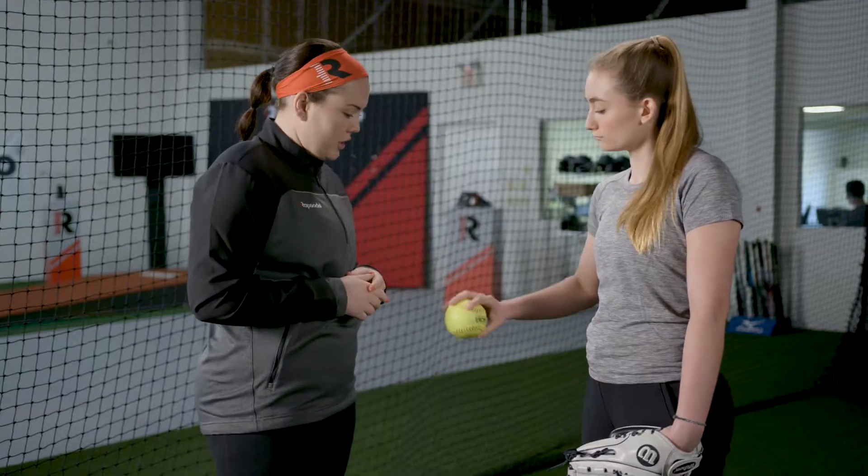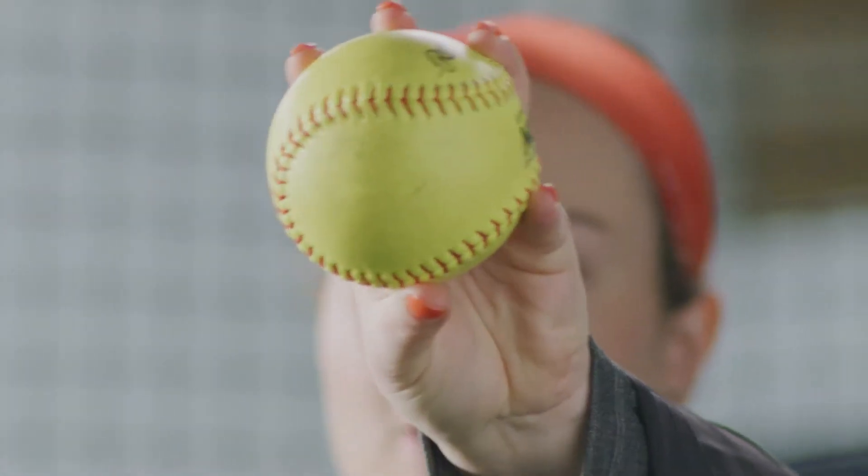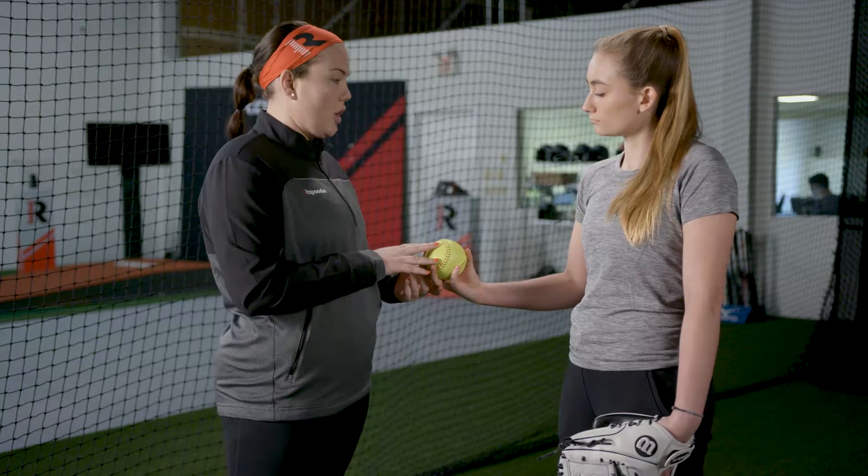So let's take a look at your grip. One thing that is so important on drop ball is that your thumb and your middle finger are lined up, which you're doing an awesome job of.